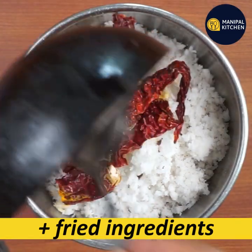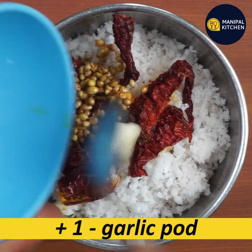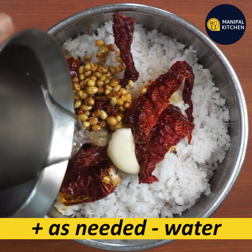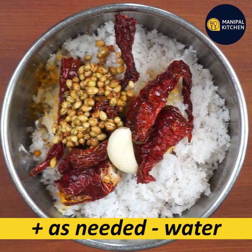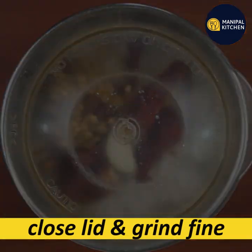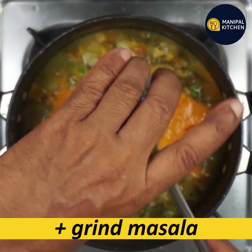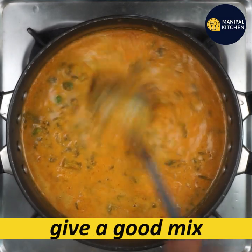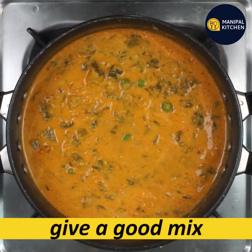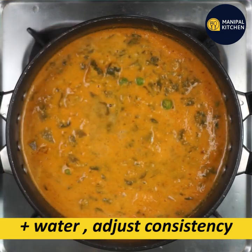When we fry the ingredients, we can cook the ingredients in the pan. We can cook the ingredients very well and grind. We can cook the ingredients in the bowl. We can mix it in a good way. You can adjust the consistency of the water.